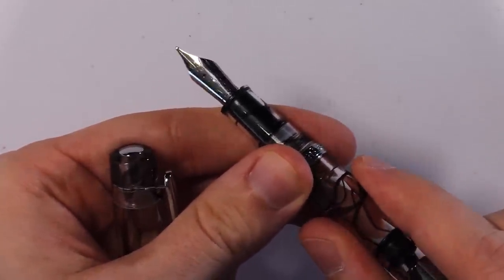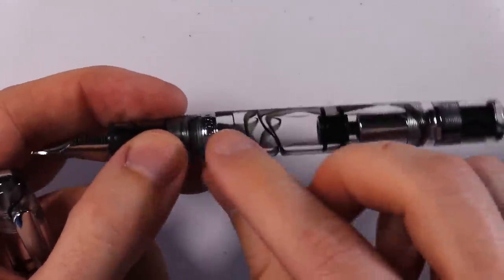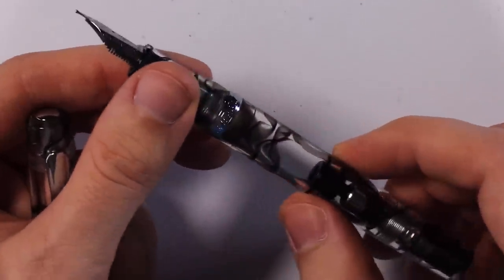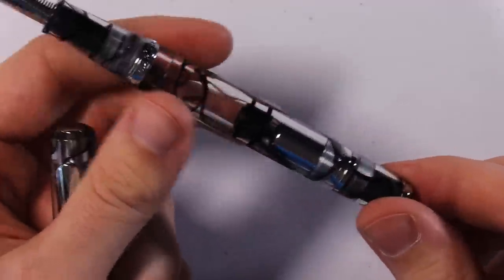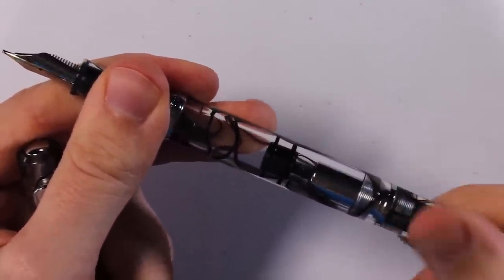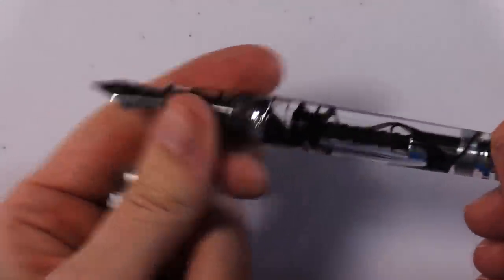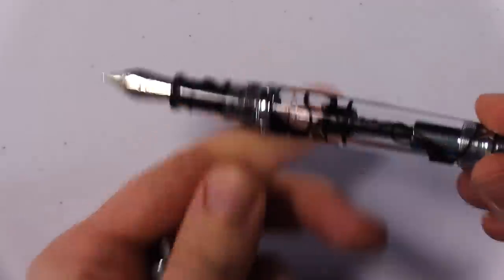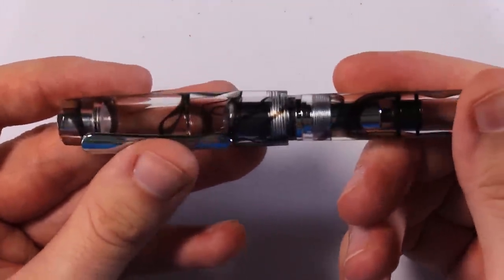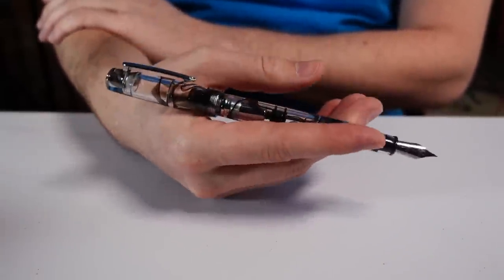This is the fine nib. Each pen will be unique and different because each piece of resin it's carved out of will be different, so everyone will have their own unique swirl. Basically it's got a built-in piston system — you twist this part and the piston goes down. Then you stick the nib into your ink bottle and twist it again, and it will pull ink up into the body of the pen. It can hold a lot of ink, and it posts if you want it to.